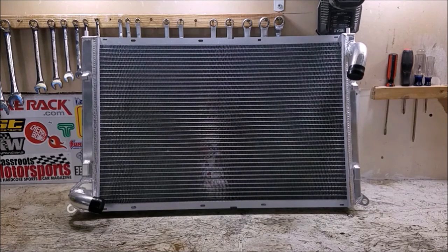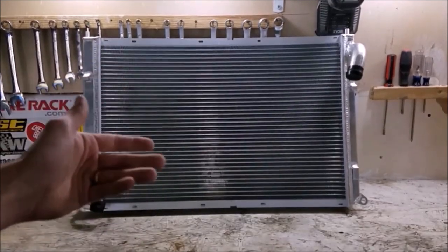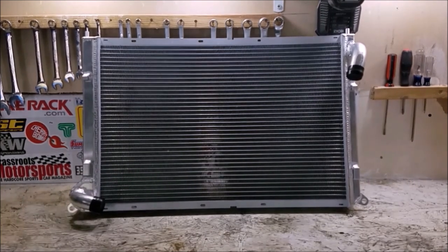On top of that, the MINI has an oil cooler that is a liquid-to-liquid cooler where the oil goes through one passage and the coolant goes through another passage right next to each other and they exchange heat. So by upgrading the radiator we're not only cooling the coolant more, but that's also going to help cool the oil more. So it's a win-win on the MINI here.